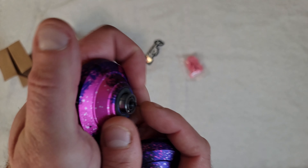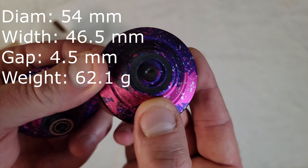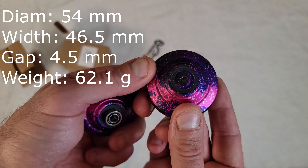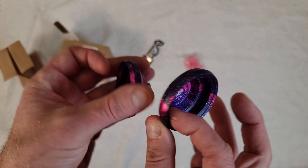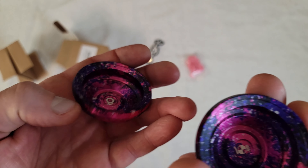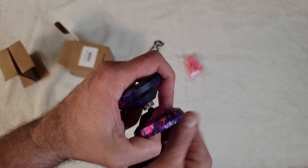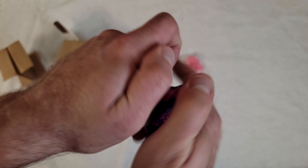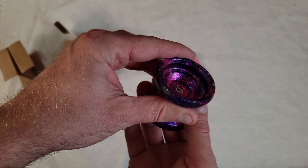Here are the guts. We got a concave bearing, a hardened steel black axle — those are less likely to strip, always a big fan of that. And we got these really cool black pads. I don't think I've ever had a yo-yo with black pads off the top of my head. Overall, just very cool as far as shape, size, and colorway — everything about it looks great.